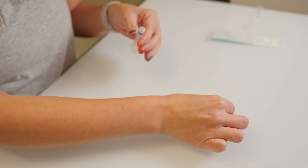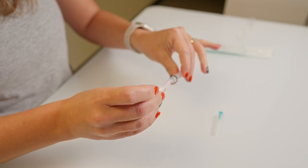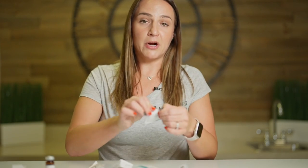You're going to twist off your injection needle that is already attached, and you're going to open up your 18 gauge drawing needle and twist that on — just like that.